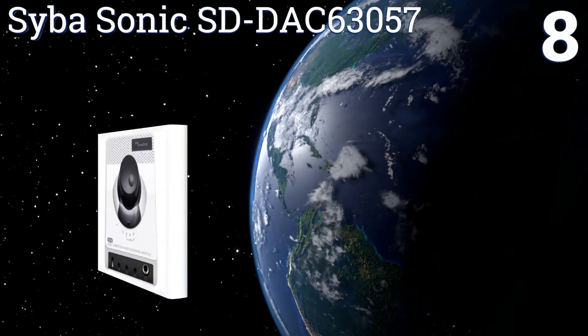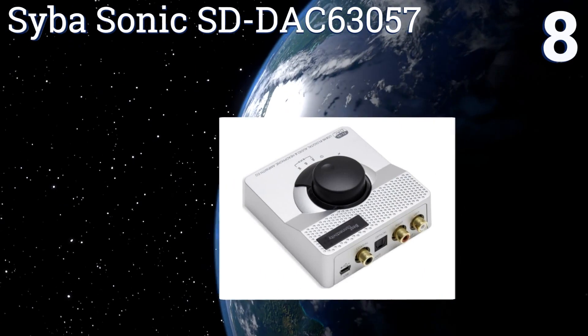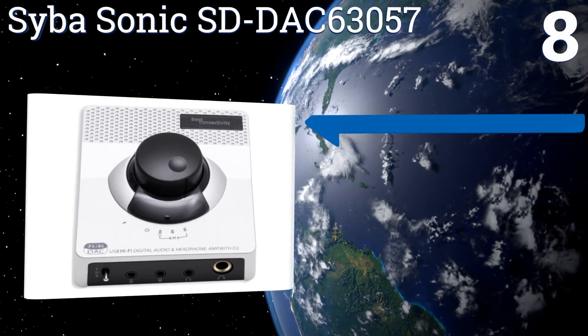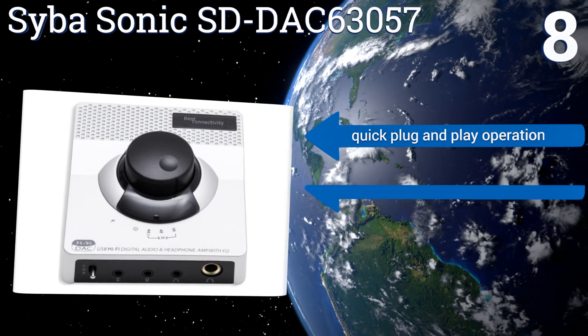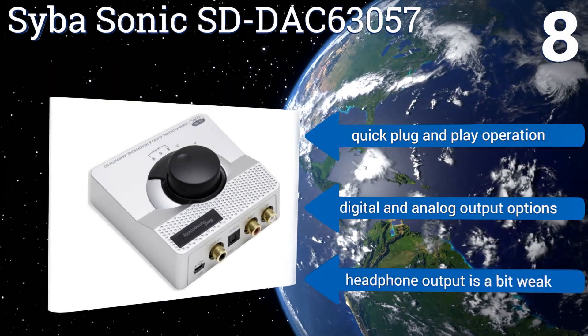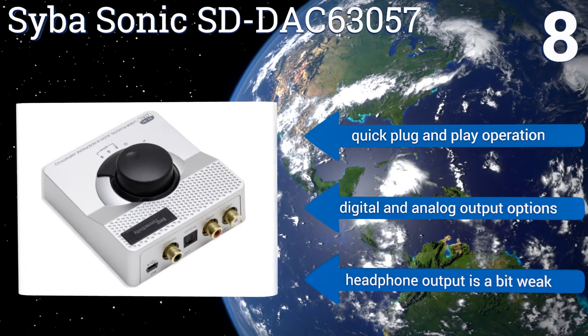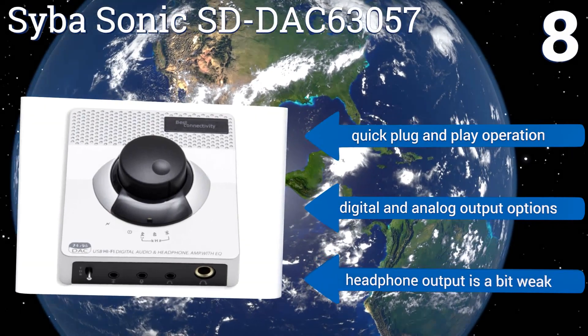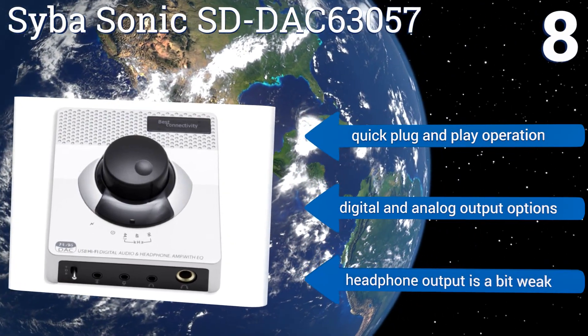Coming in at number eight on our list, the CyberSonic SD DAC is a great budget model that doesn't sacrifice sound quality for savings. It features an integrated depop function to suppress the popping sounds that come from your computer or other device as it starts up or shuts down. It offers quick plug-and-play operation and digital and analog output options, however the headphone output is a bit weak.